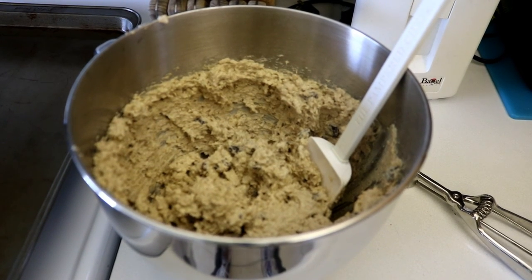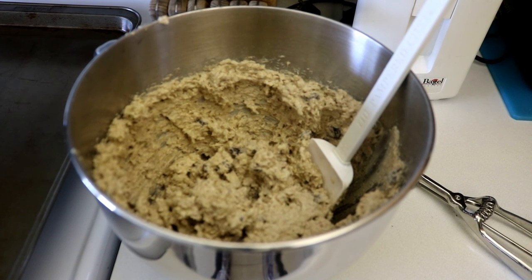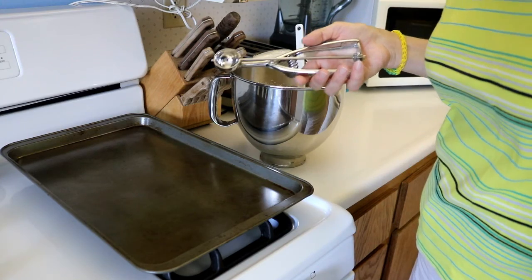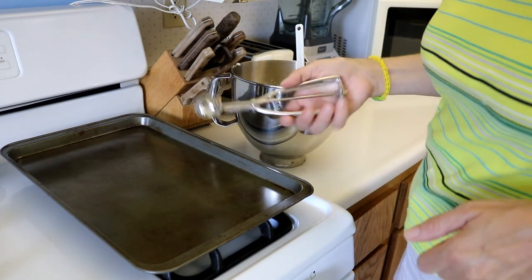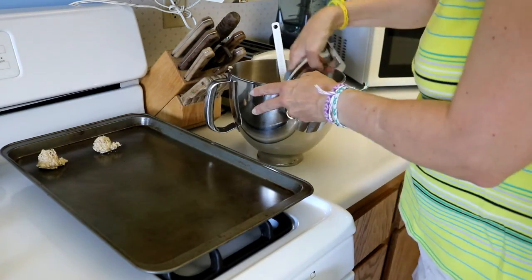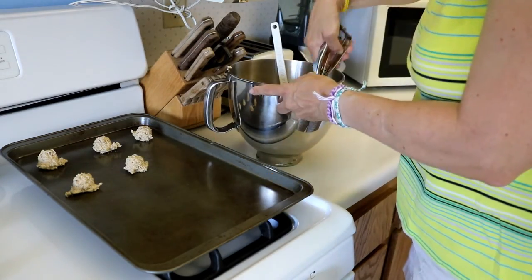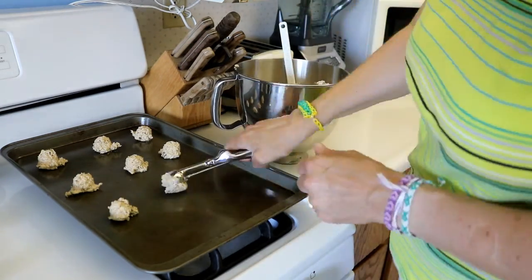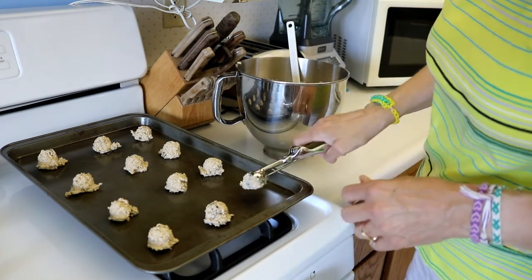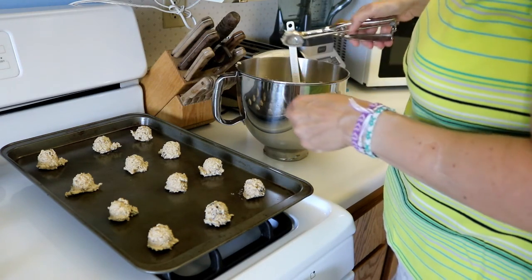When your batter is all nice and well mixed, we are going to scoop it up and put twelve on a cookie sheet and bake at three hundred fifty degrees for eight to ten minutes. I am going to use this handy dandy scooper to tray our cookies. If you don't have a scooper you can always use just two teaspoons to scoop some out and put them on the tray.